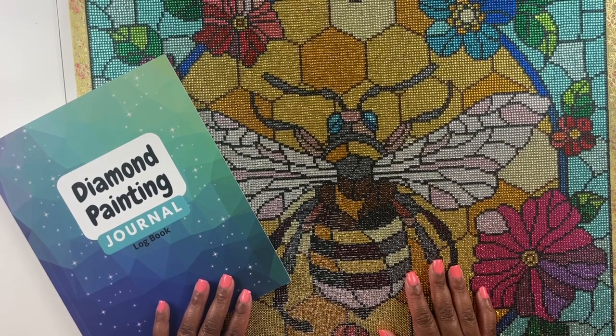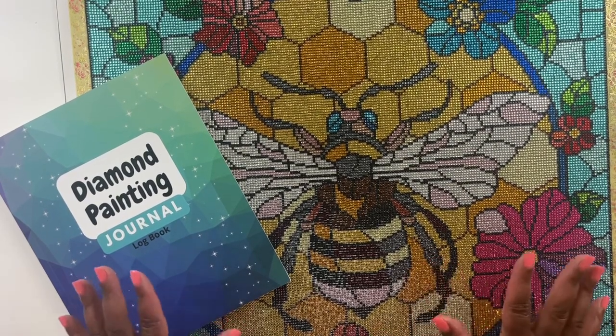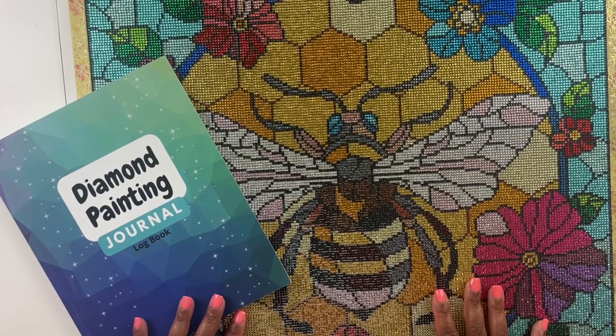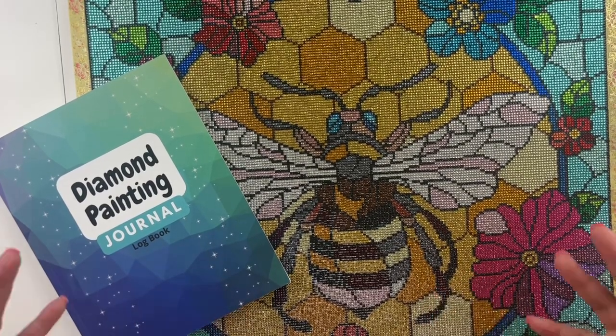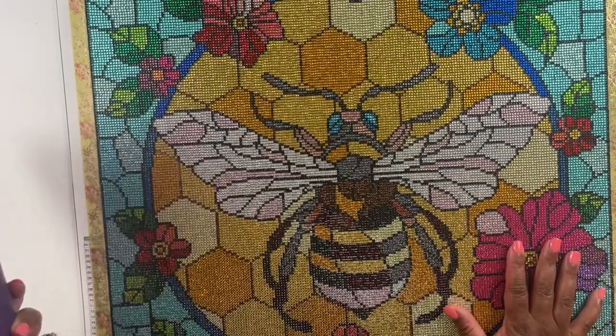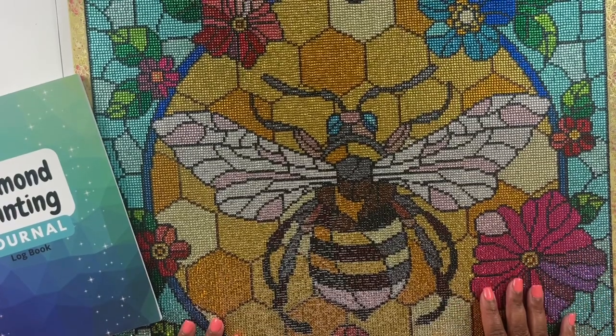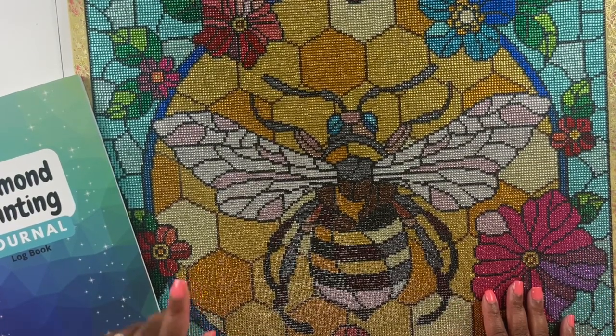Hello everyone, welcome back to my channel. My name is Ashley and this is Bliss Video Hobbies. For this video we are going to do a diamond painting post review. I have finished another diamond painting — this is the lovely Honeycomb and Flower Bee from Crystal Canvas Art Designs.